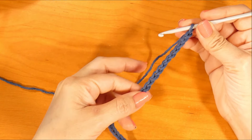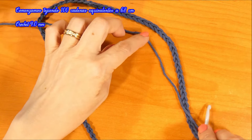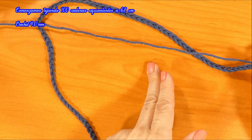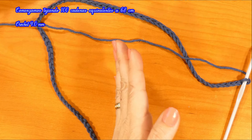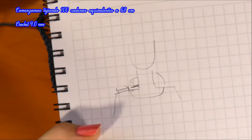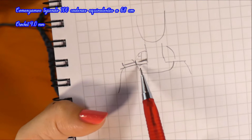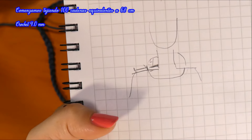Voy a comenzar tejiendo 100 cadenas. Recuerden que vamos a hacer un canesú cuadrado, entonces ustedes midan el contorno de su escote, más o menos desde el cuello al hombro. Pueden ser 4 centímetros. Aquí les voy a mostrar un dibujo. Este es el cuello y los hombros, entonces midan qué ancho quieren de escote, o muy ancho o no tanto. Según esa medida es que van a tejer las cadenas.